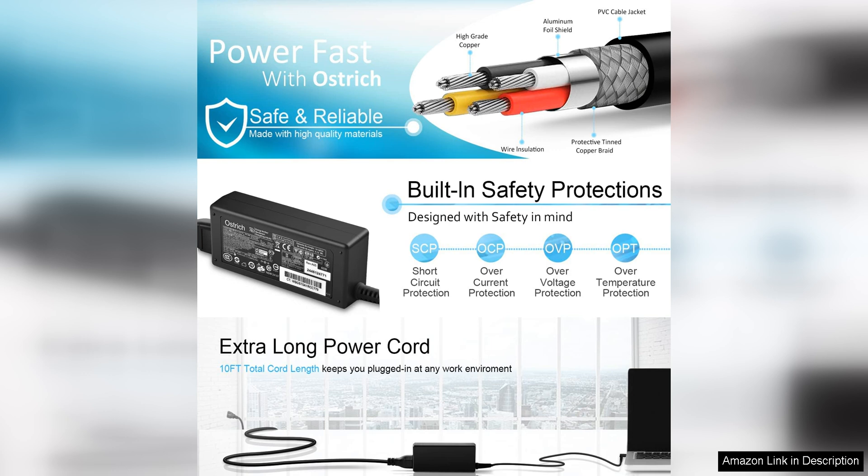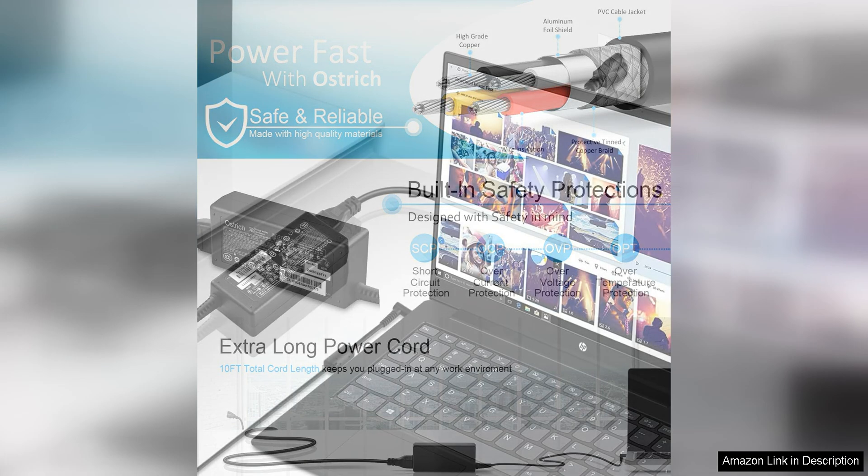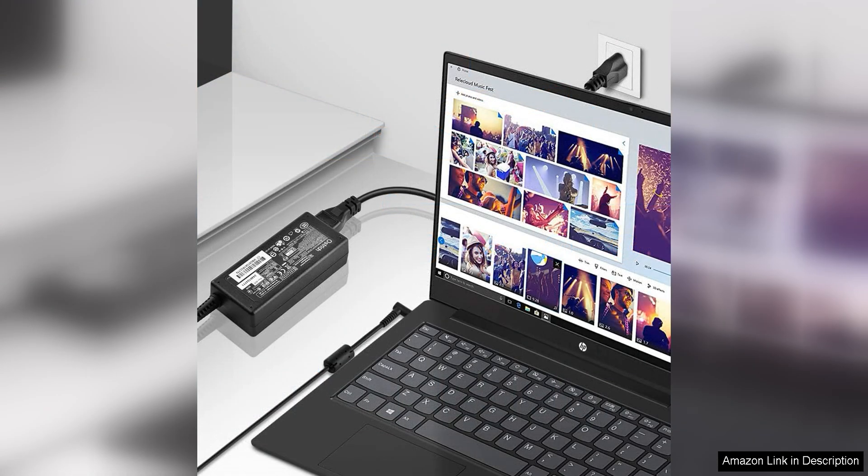Overall, the charger for HP Laptop Computer 65W 45W Smart Blue Tip Power Adapter is a reliable and user-friendly charging solution for HP laptop users. Its fast charging capabilities, versatile power output options, and durable design make it a practical choice for anyone in need of a dependable charger for their device.